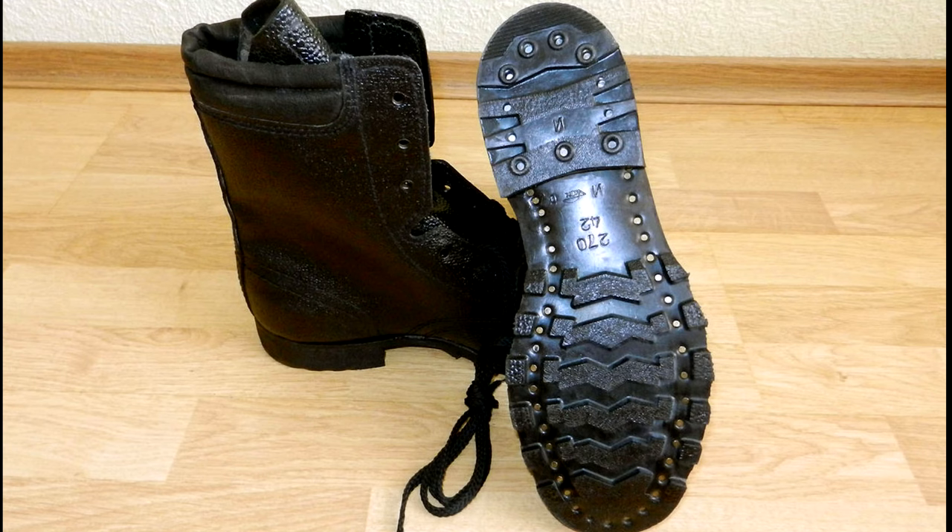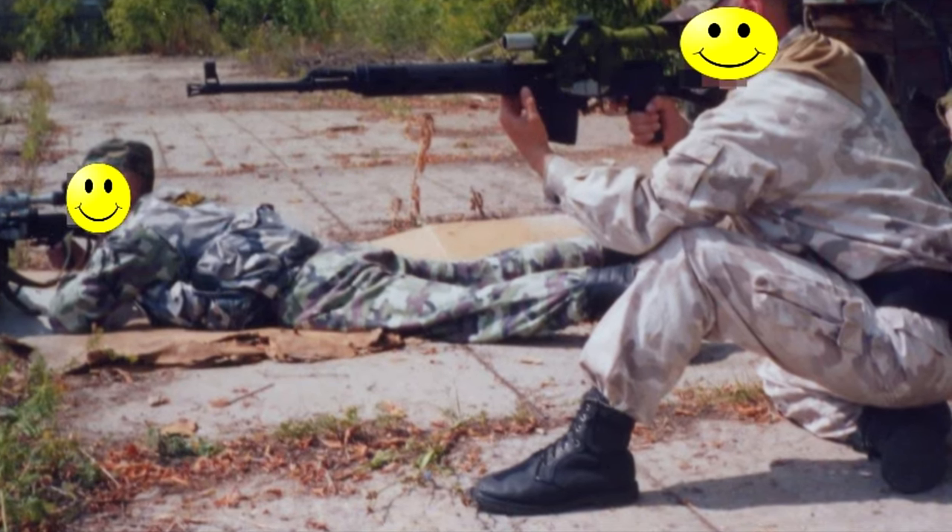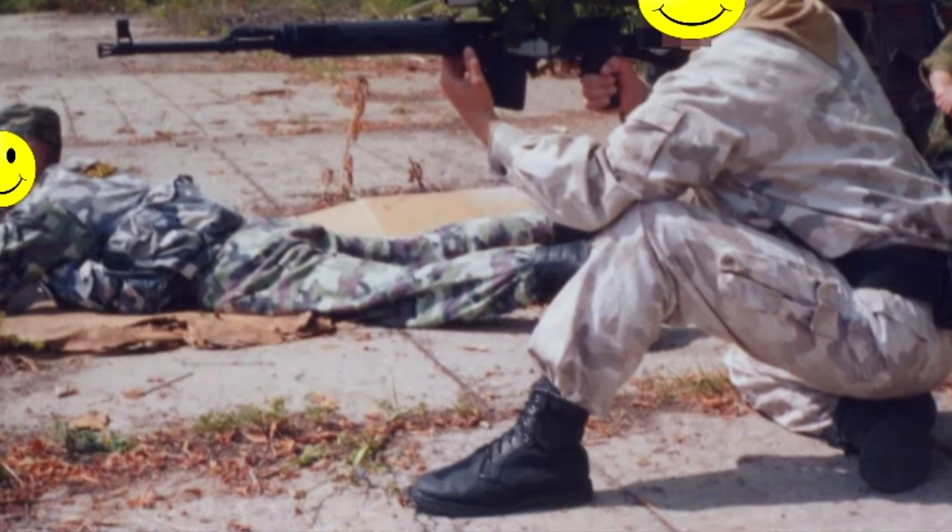Army general-issue canteens, airborne canteens, and commercial canteens were used, but mainly carried in the backpack. Sometimes regular plastic bottles were fitted into the utility pouch of the load-bearing vest. Bayonets 6H4 and 6H5 were used side by side with other available knives.